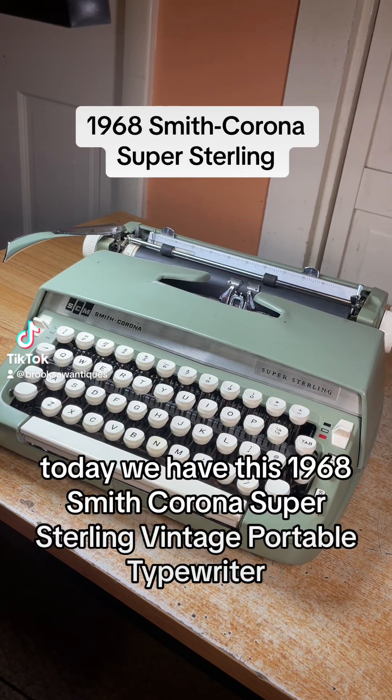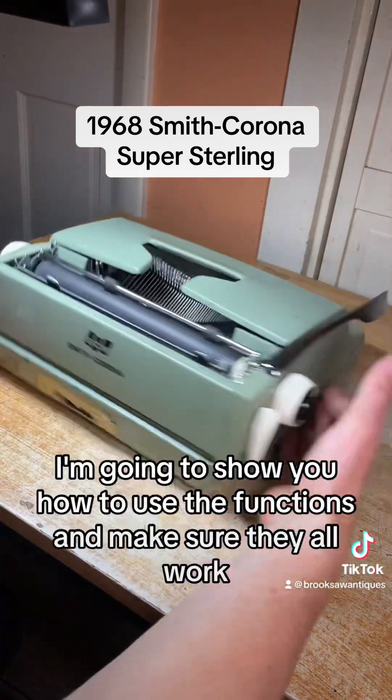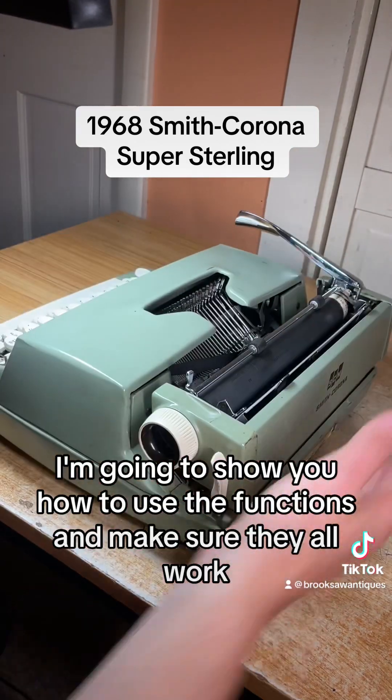Today we have this 1968 Smith Corona Super Sterling vintage portable typewriter. I'm going to show you how to use the functions and make sure they all work.